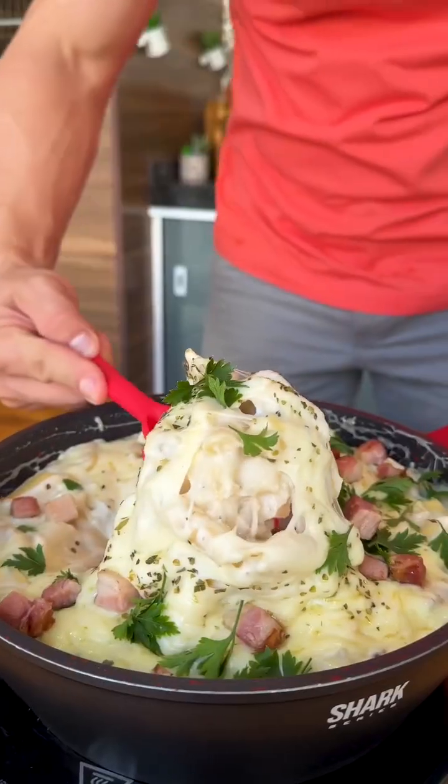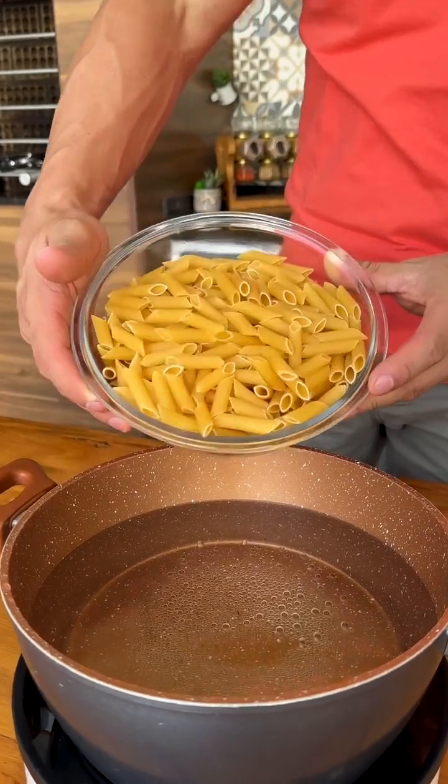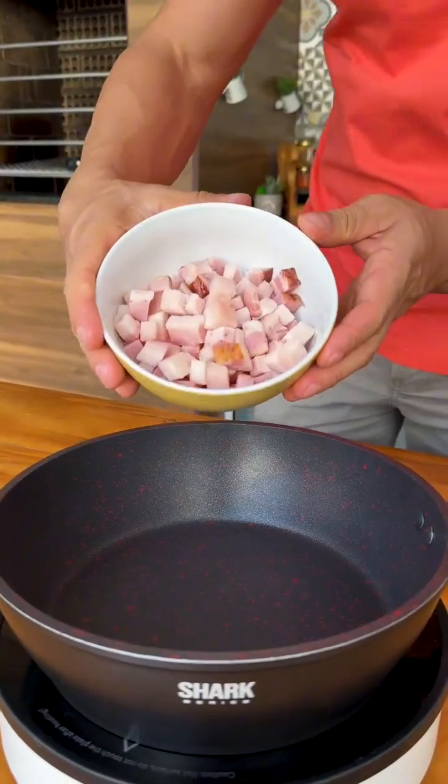Don't make pasta before seeing this recipe. Now I just make it like this. I'm going to start our recipe by adding 500 grams of pasta to a pan of hot water and letting it cook until al dente.